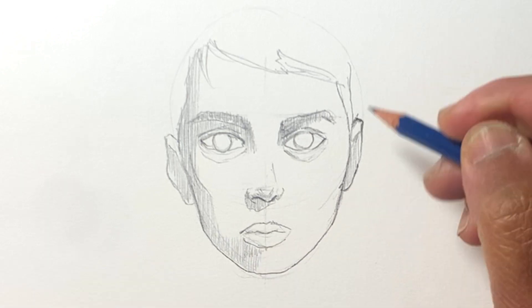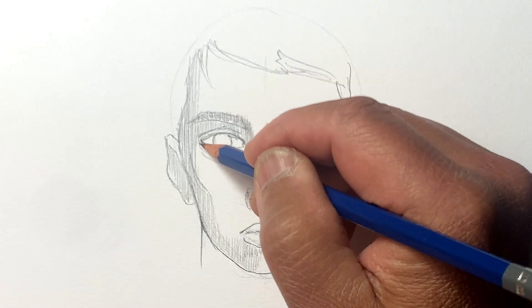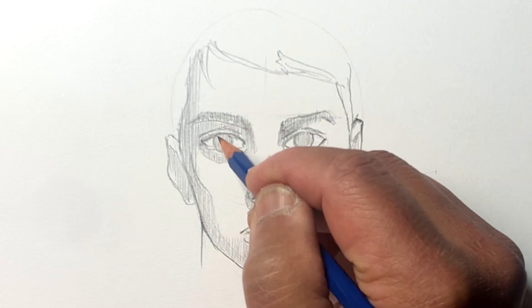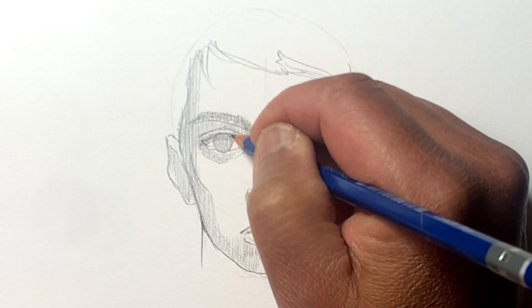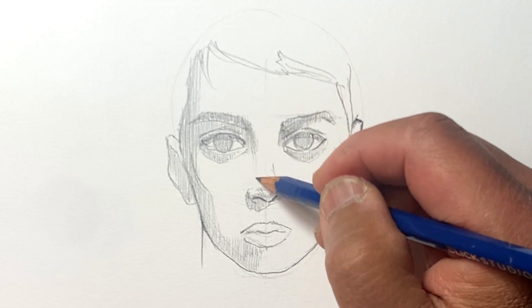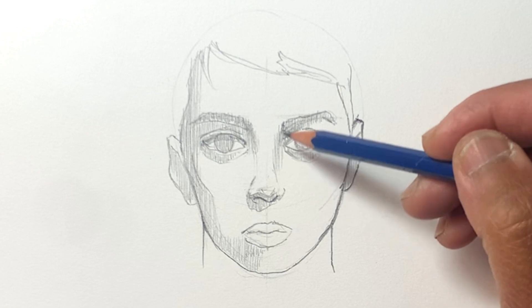The great thing about faces is there are unlimited possibilities. So even if your proportions aren't exactly right or it doesn't look like what you initially imagined, no worries — there are a lot of people who would probably fit the look you just drew.